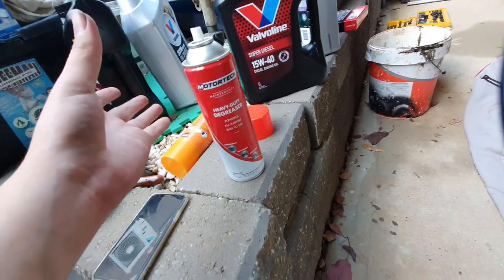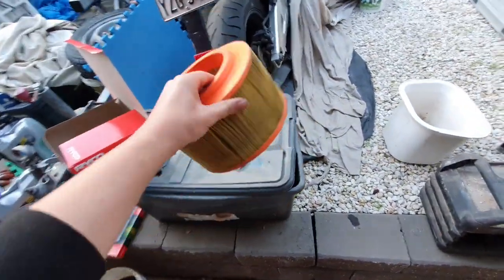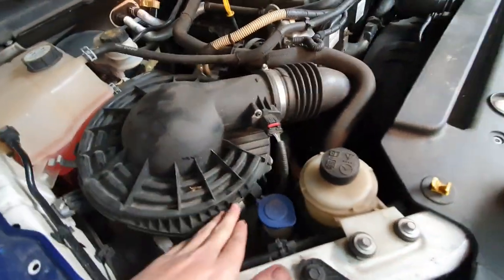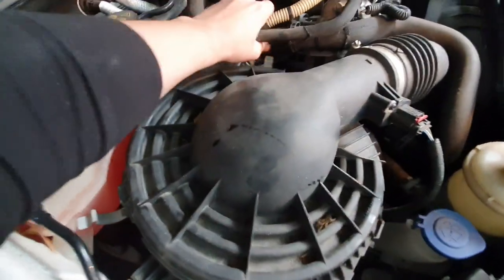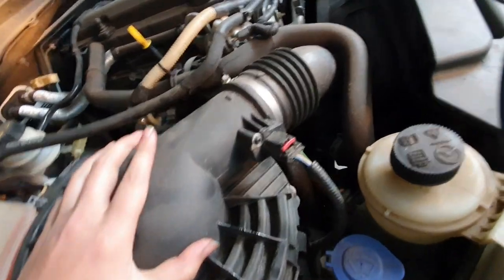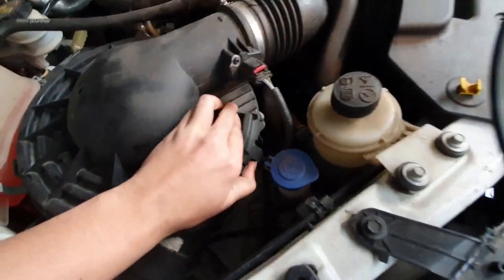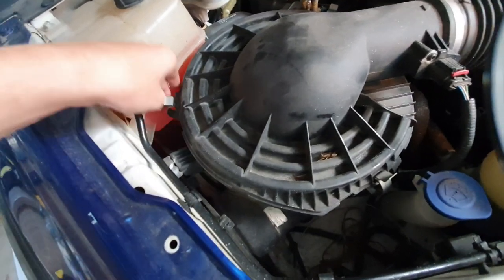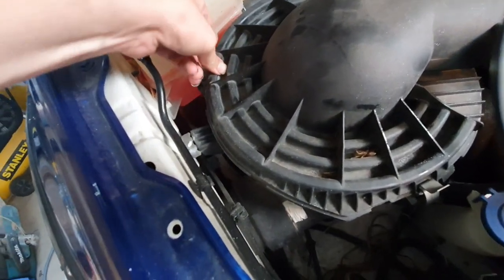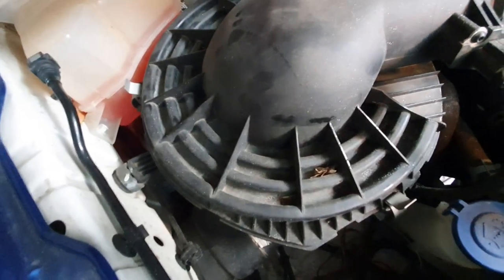I also changed the air filter — that's the old one. If you want to put a new one in, all you have to do is remove that one, remove all the clips. As you can see, I've chucked the new one in there — it should be pretty easy to do.